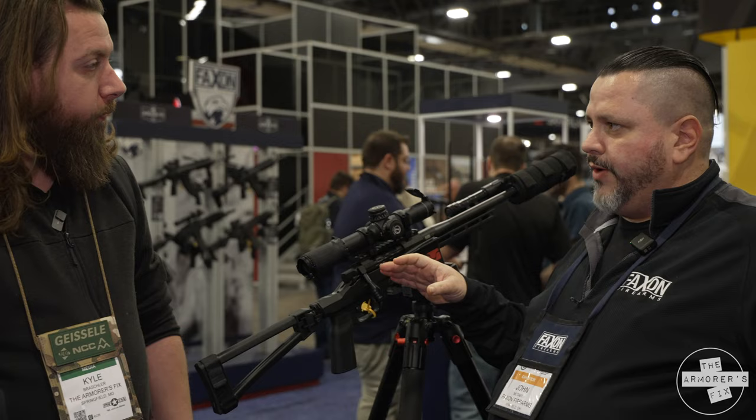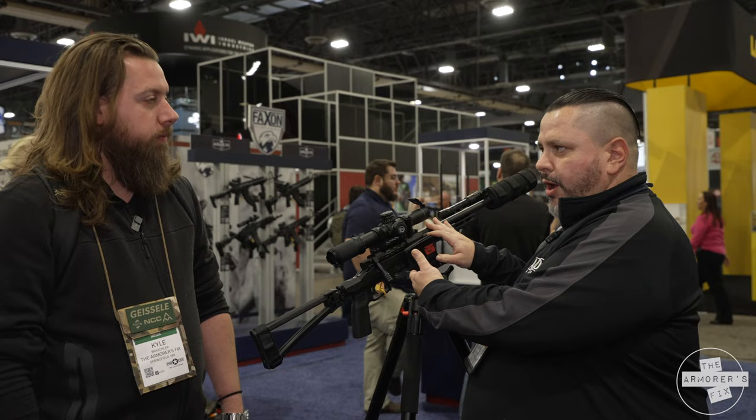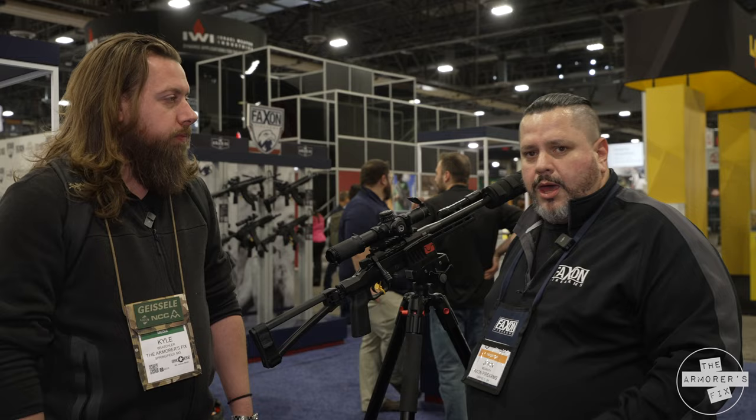And it's in which caliber? Right now we're looking at 5.56 and 308, but we have a couple here. This one specifically, our 8.6, is barreled on this one — and that uses a 308 bolt face, so that's how we were able to get that on there. We also have another one that's a 6.5 Creedmoor, and wherever your common bolt action goes, we're going to look at that and keep rolling with it.